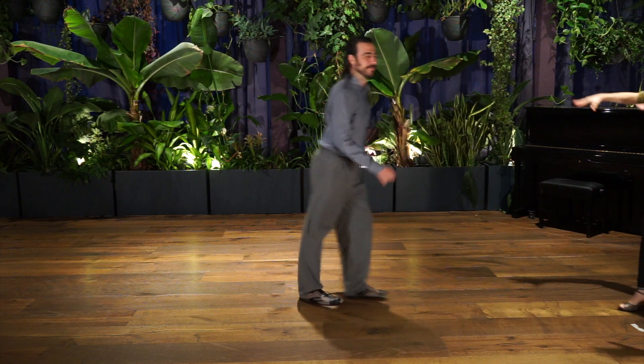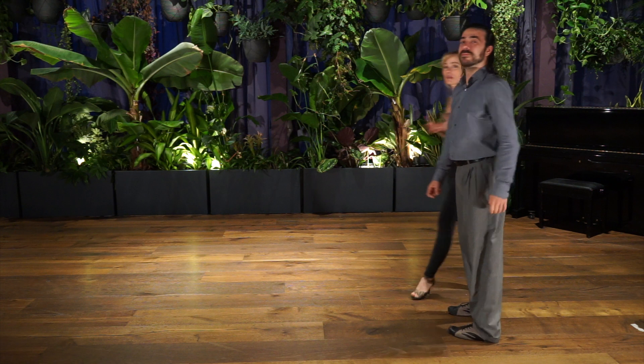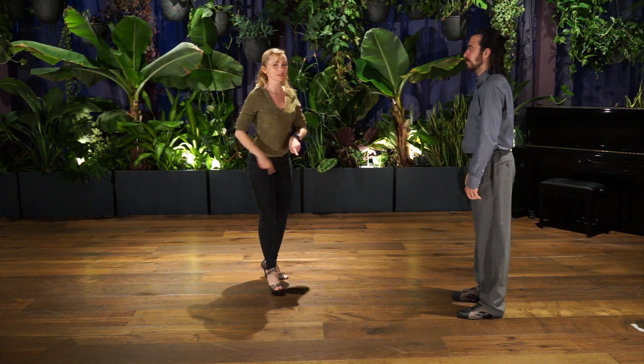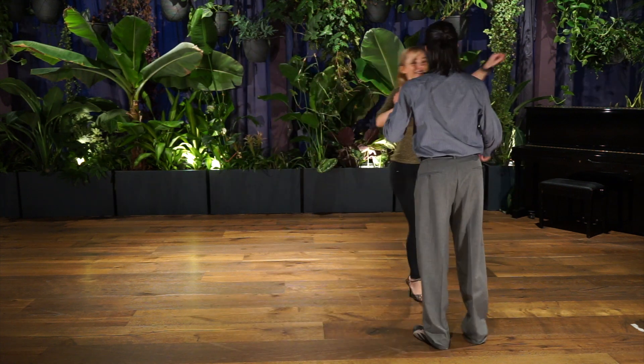If this would be a milonga, I know here is only 4 square meters. So imagine you are at home and this would be a milonga. You can do it even really small, going around the dancing floor in a non-stop loop. Should we try? Let's try.